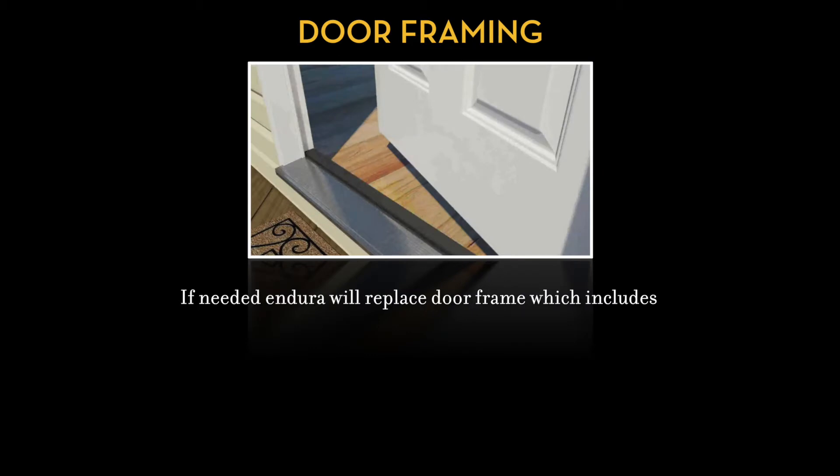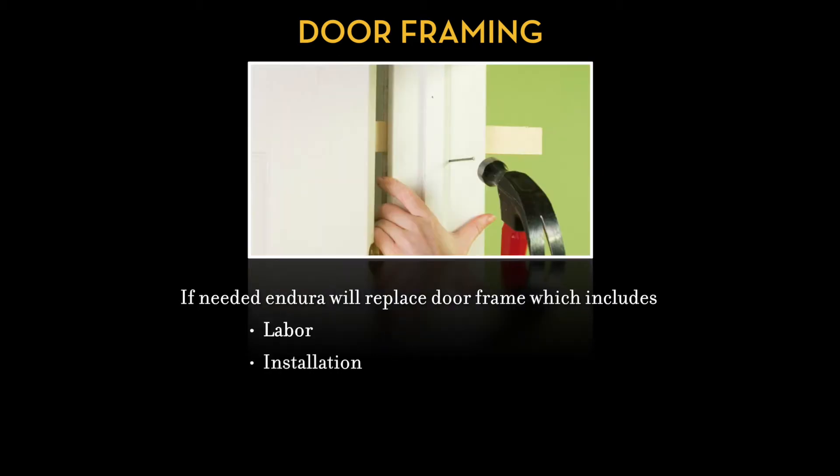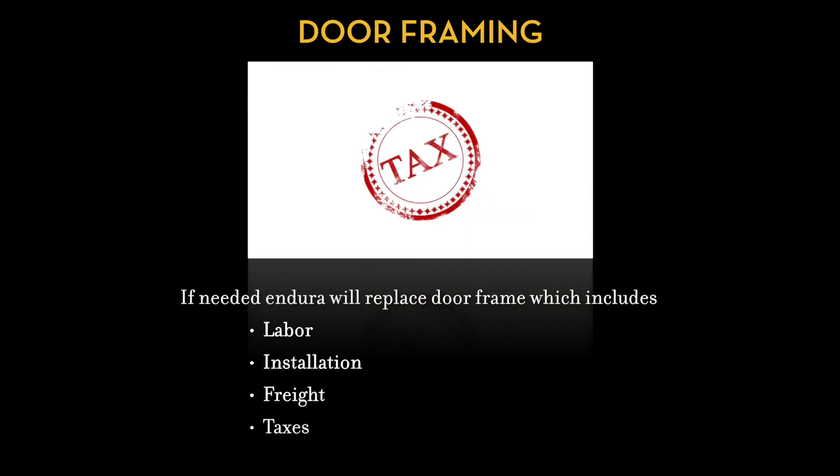If needed, Endura will replace door frames, which includes labor, installation, freight, and taxes. It will require proof of purchase and a photo of the defective products.